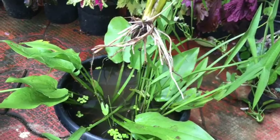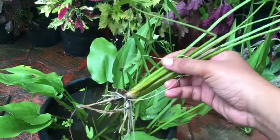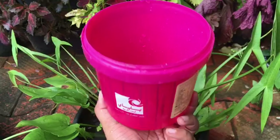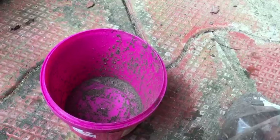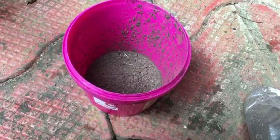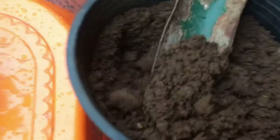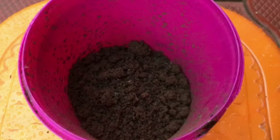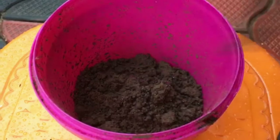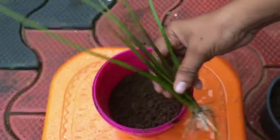I will put a little bit of water in the pot. I will use a little bit of water. No matter what you need, I will put it in a bowl. I will put a little bit of soil in the pot and mix it.